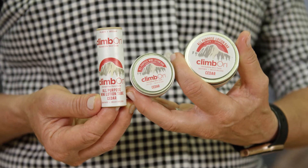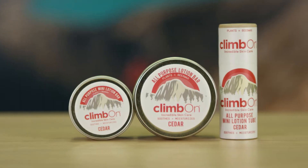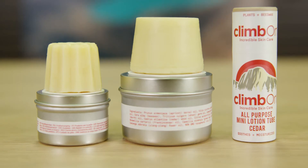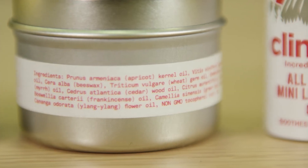We have the cedar version, which comes in a one ounce, a mini, and a mini tube. It's also a calming scent through aromatherapy. It has cedar, green tea, and ylang ylang as well, so it's more of an outdoorsy scent.